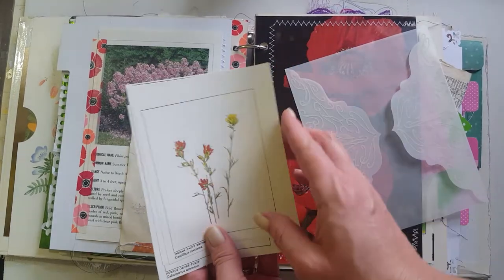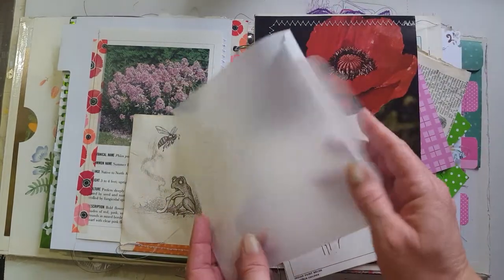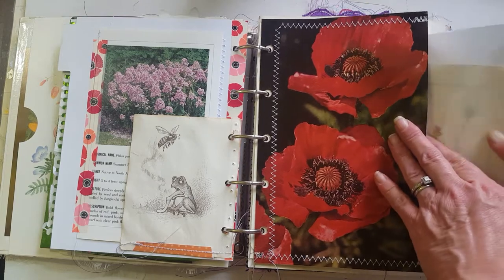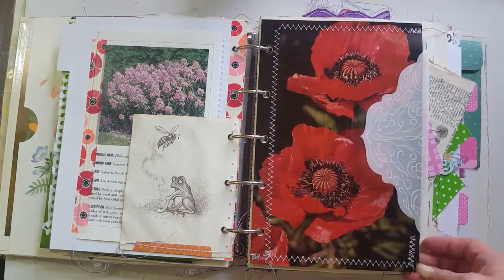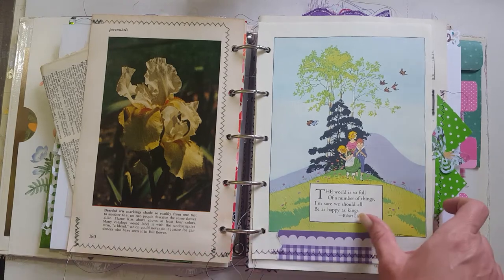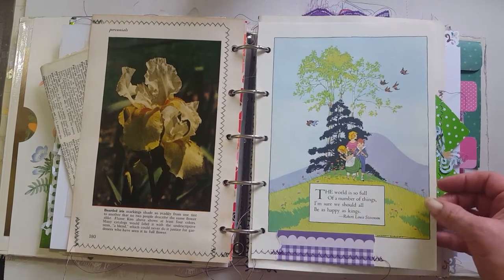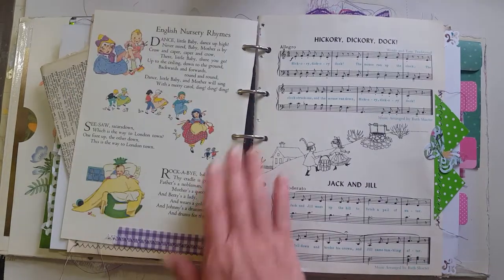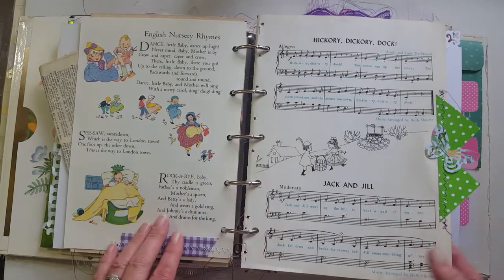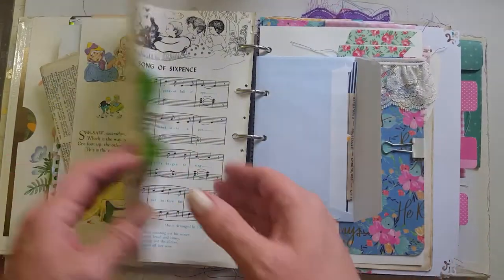I have a few of these little journal cards — you can use them for journaling or to decorate in your book. I found these vellum inserts at the Goodwill store; I think they were actually inserts for a wedding invitation, but there was a whole little pack of them so I added those. I love this Robert Louis Stevenson quote: 'The world is so full of a number of things, I'm sure we should all be as happy as kings.' On the back it has nursery rhymes. I'm including some children's music from a Child Craft book so you can decorate with it.